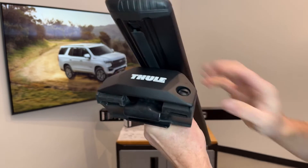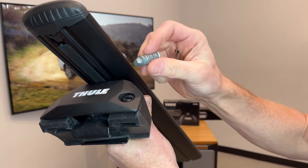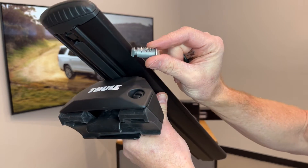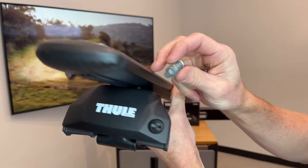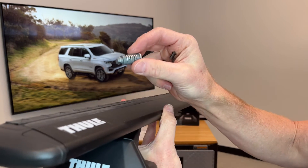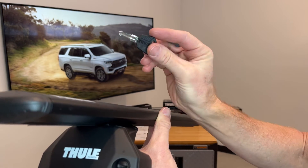You have the option to remove that plastic plug and replace it with a Thule One Key System lock cylinder. These cylinders are sold in match sets so you can have all four feet keyed alike, and that can be extended to other accessories and carriers that are part of the One Key System, enabling you to lock and unlock everything conveniently with just one key.